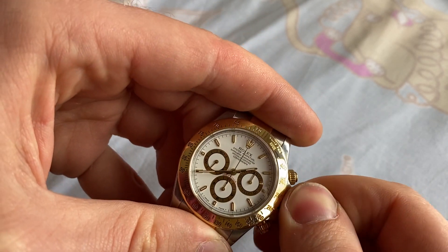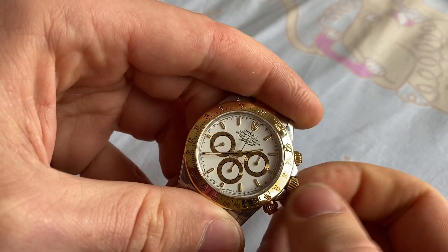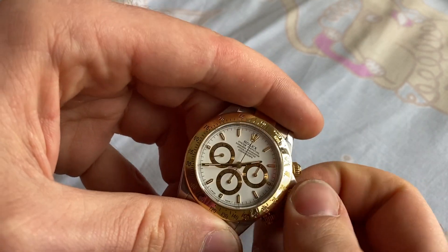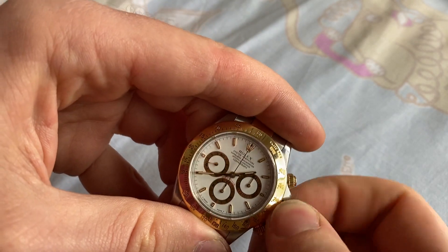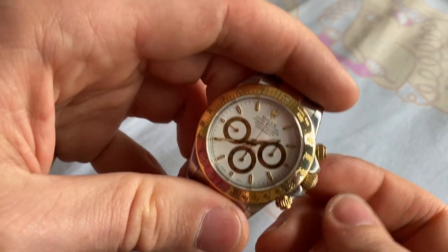When you're done, push the crown gently and screw it on again until it's snug. You don't need to overdo it — just snug enough.